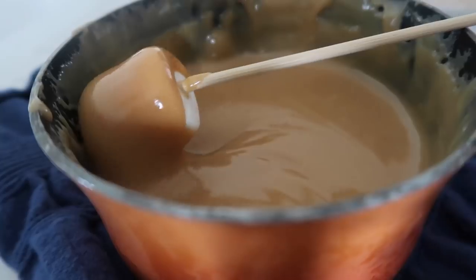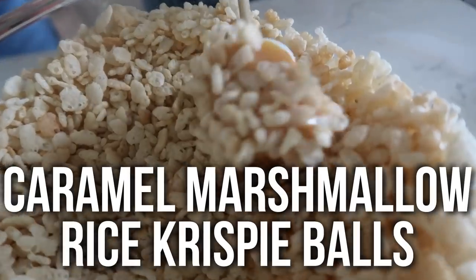Today we wanted to get together to share our most popular no-bake recipe. This is our Caramel Marshmallow Rice Krispie Balls and you guys are gonna love them.